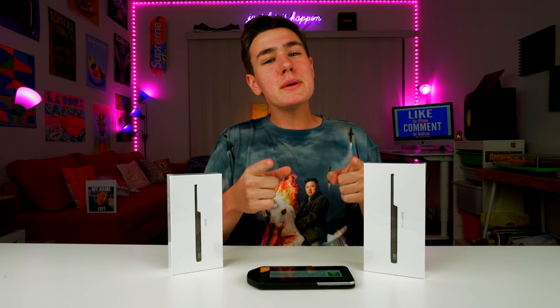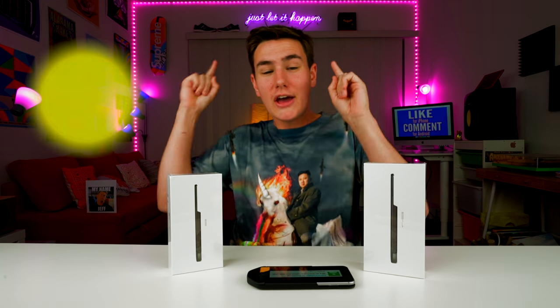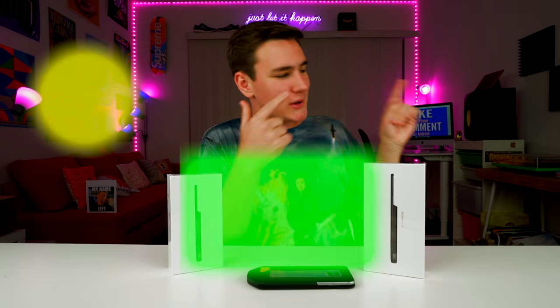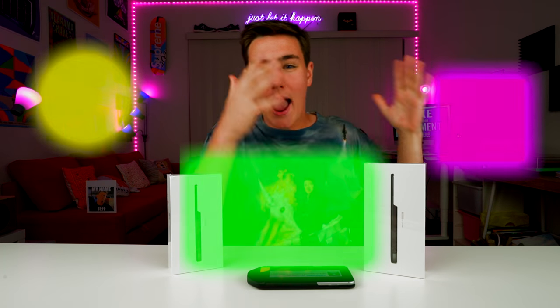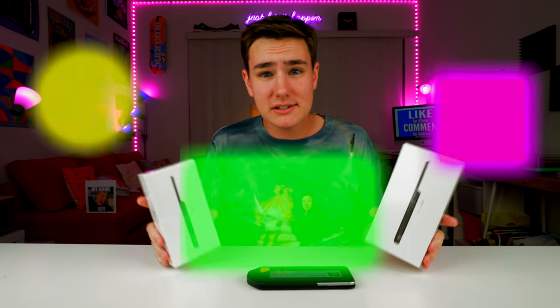That's gonna do it for this video. If you guys are new around here, make sure to get subscribed — just click the button right up here, tap it if you're on an iPhone. Check out my last video right here, just click it. And follow me on Instagram right over here — just click it. I post tons of Instagram stories and I'm active every single day on there, so make sure you follow me. I'll see you guys soon.